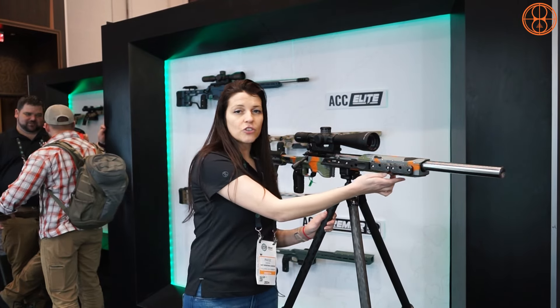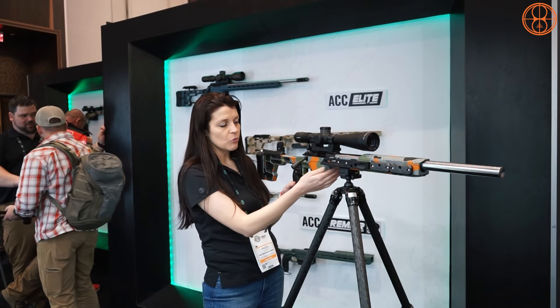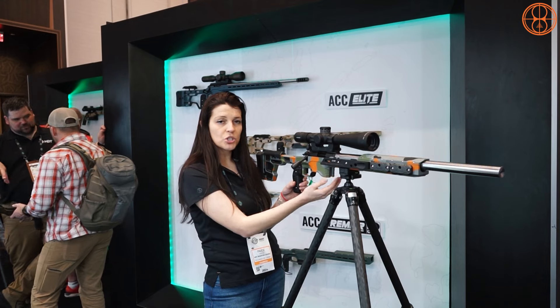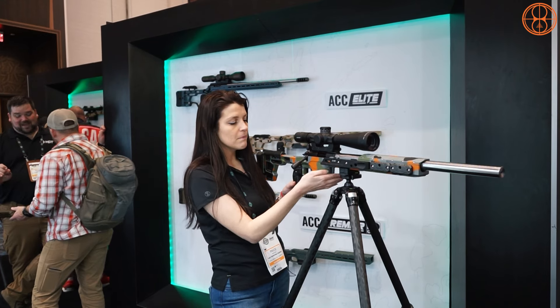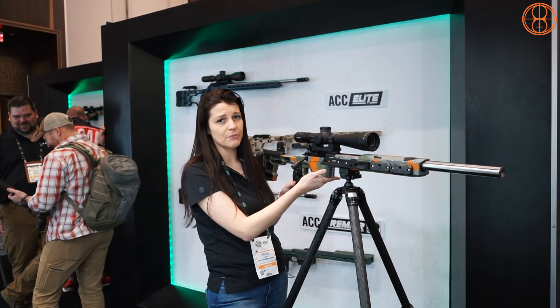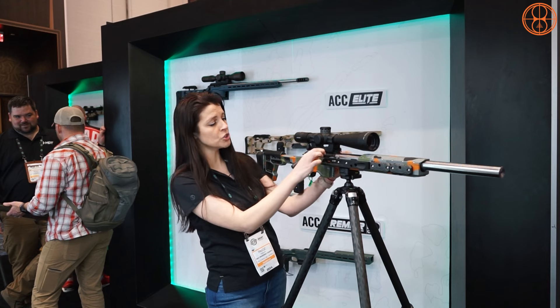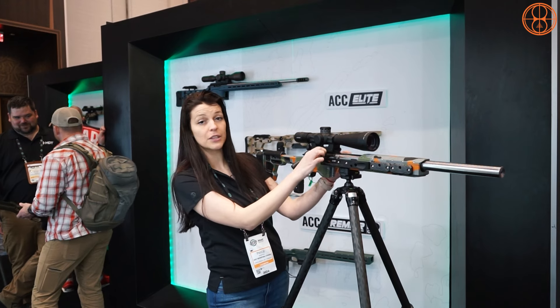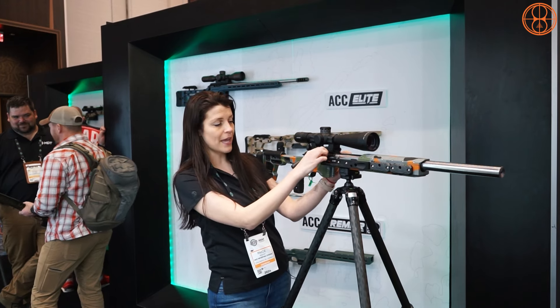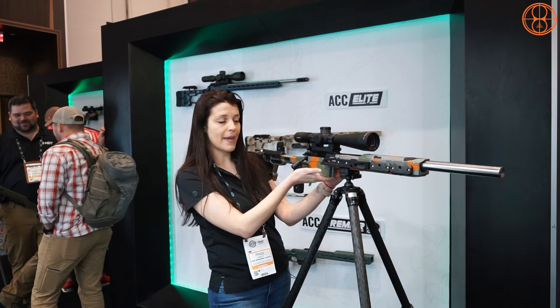It still has the integrated Arca rail on the bottom. Coming back to the barricade stock, we also lengthened it a bit more, which is great when you have a bag there — it won't manipulate the magazine, especially for rimfire which is very finicky. We also put two dowels in the front inside the magwell to help seat rimfire magazines better.